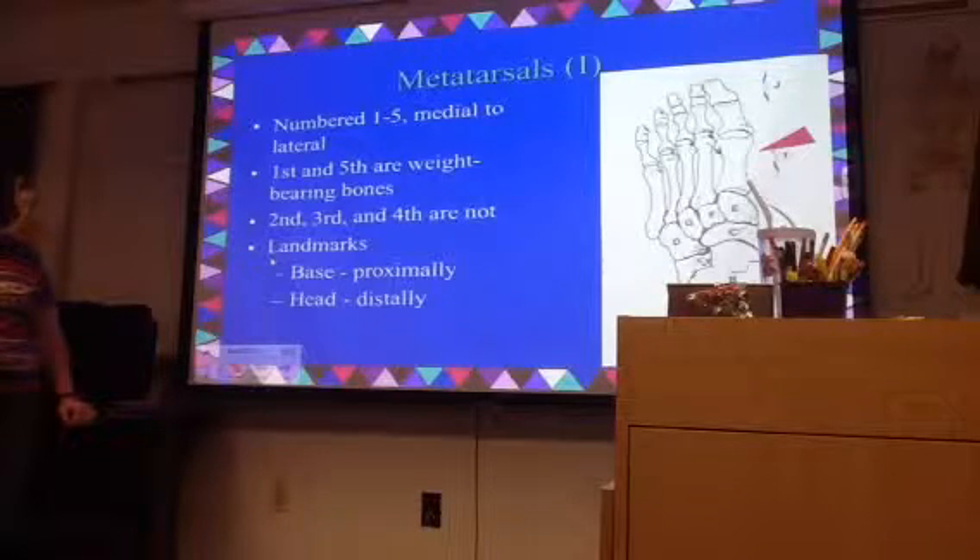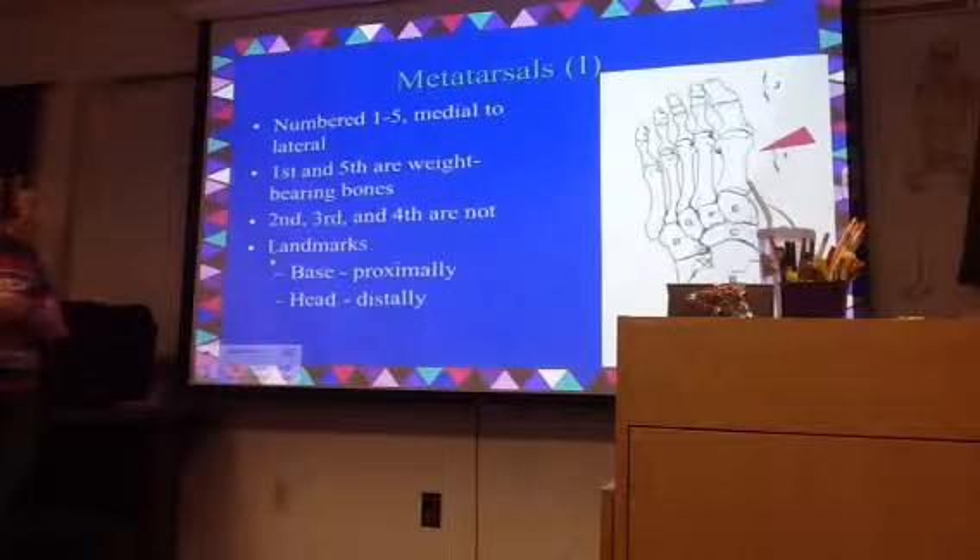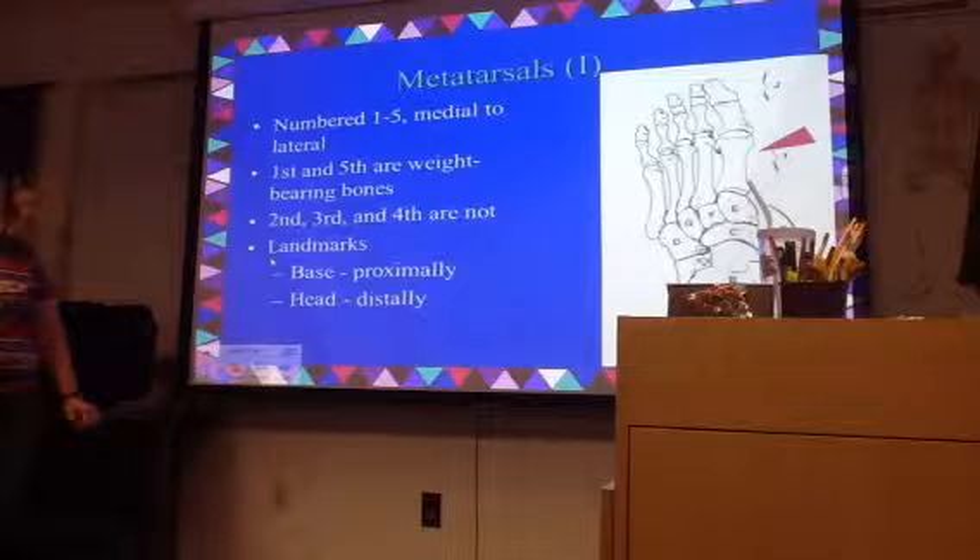The other end is butting up — anywhere you've got an articulation, you're going to have them butting up. Can you see how this is the convex or the rounded part? This is the concave or spoon part.